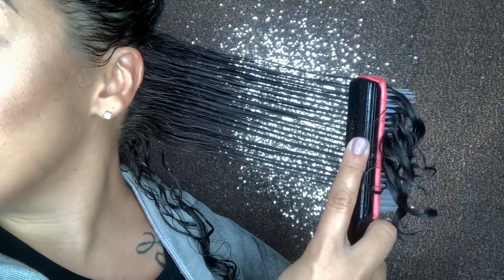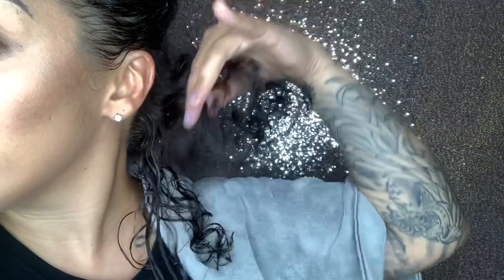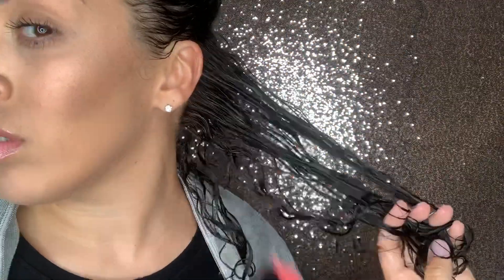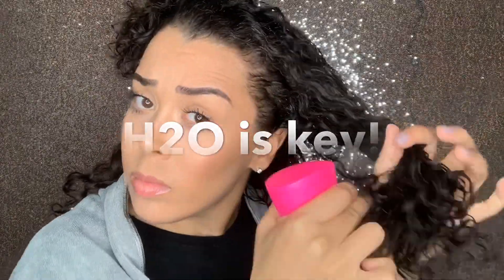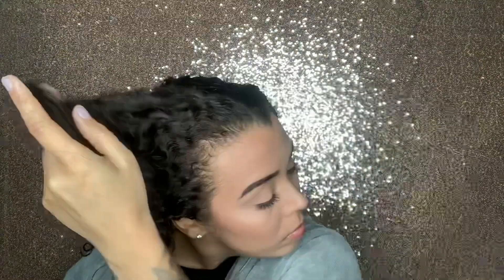Oh baby, look at all that shine. I know you want to see the results — stay tuned and you'll see. For each section I just repeat the same steps.